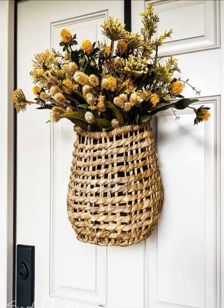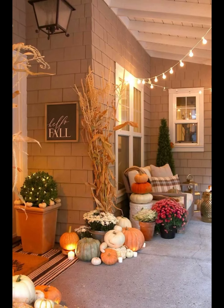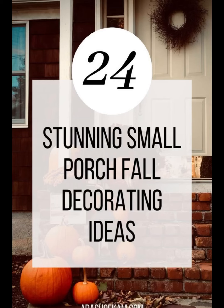Your welcome mat sets the tone for your entire porch. We have chosen a rustic hand-painted 'Hello Fall' mat to greet our guests. Remember, small details make big differences.